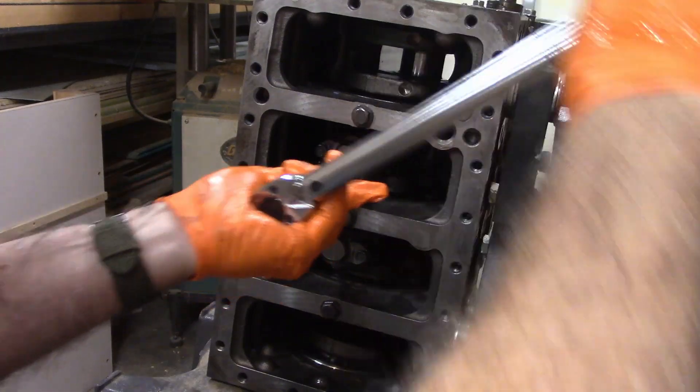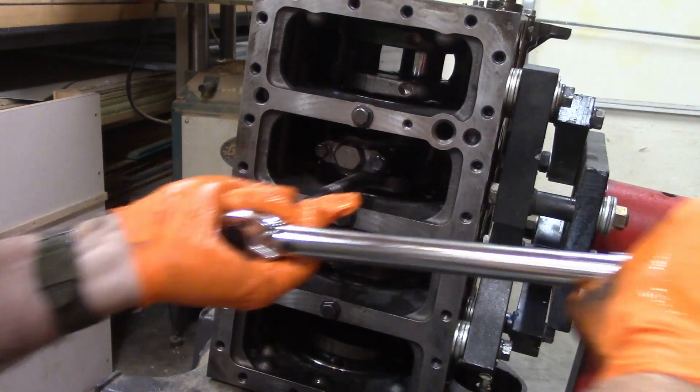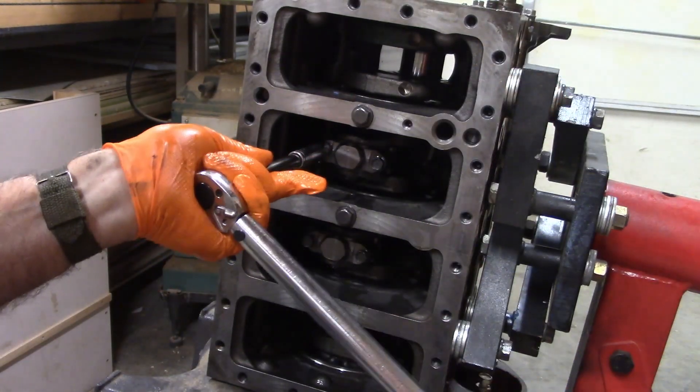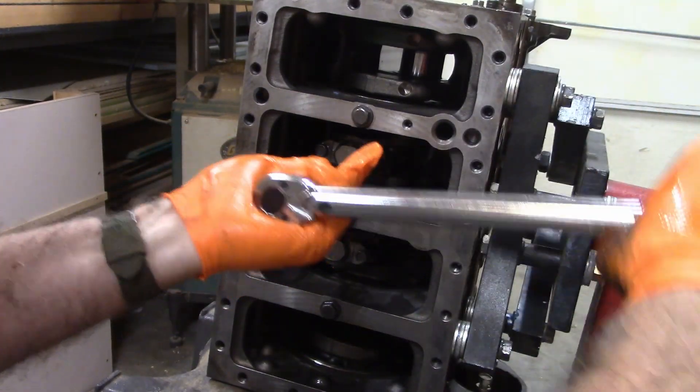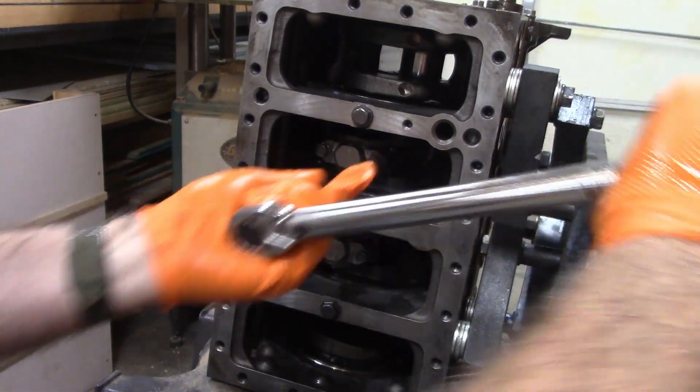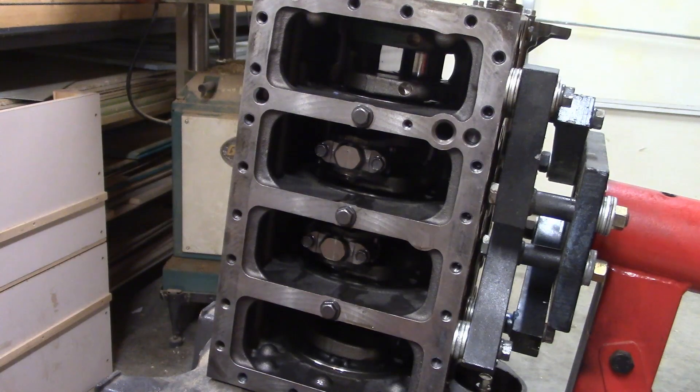And then torque them. And that's how you install a piston. Hope that was helpful to you. Thank you for watching.